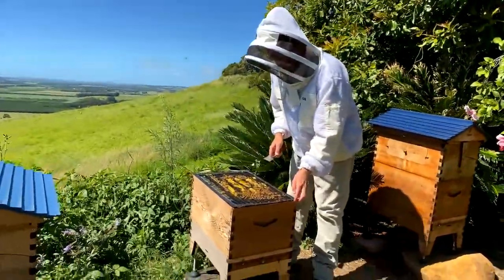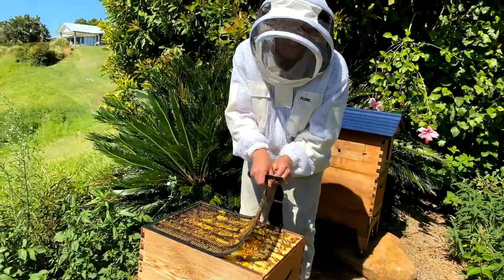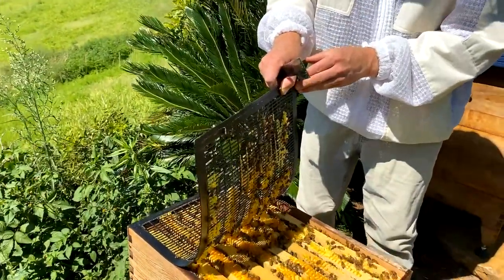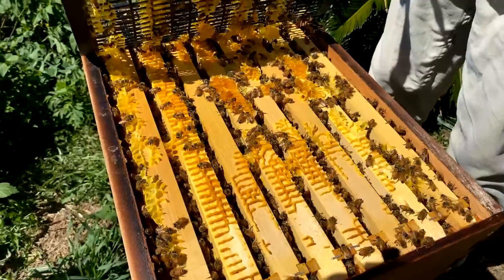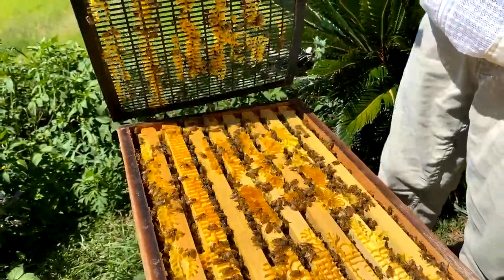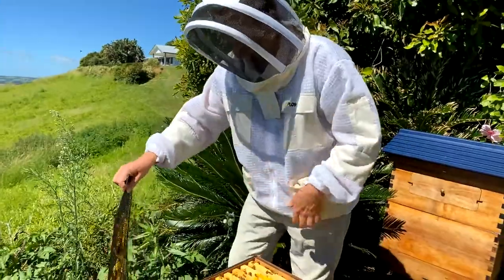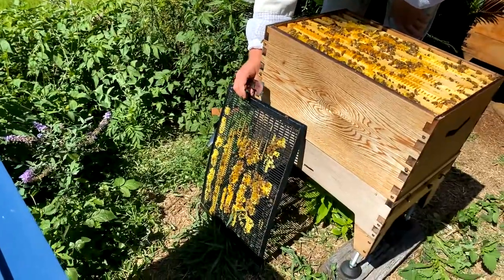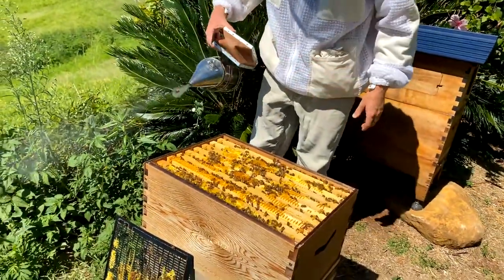Coming back up to the hive, the next thing is to peel off the excluder. Bear in mind that the queen could be on the underside of it, so as we peel this off we'll have a look for the queen — we don't want to orphan her from the hive. You can see why it was stuck: they've been building honeycomb between the excluder and the frames. It's a good sign — the colony is nice and healthy. Look at that beautiful yellow wax. Can't see her, but just in case, we'll lean that up against the hive so she can walk back in.